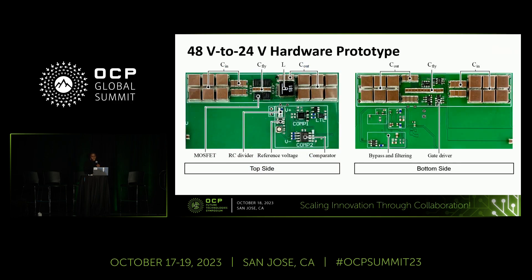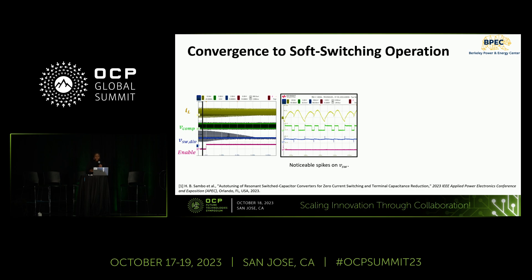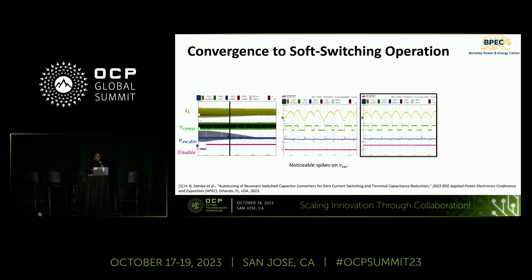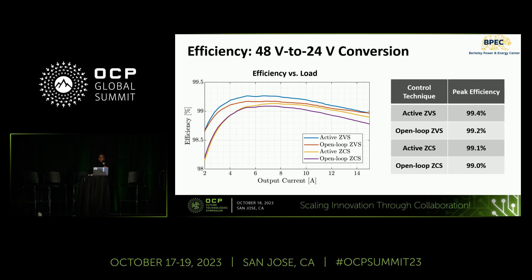The proposed soft switching techniques are verified experimentally using a hardware prototype, and their effectiveness is shown via a convergence test using ZCS as an example. Initially, the inductor current (in yellow) is far from the ideal ZCS operating point, with noticeable spikes on the switching voltage (in blue). After enabling the controller, the system converges toward ZCS, and in the converged state we have precise zero current switching with a half-wave rectified sine wave and no spikes on the switching voltage. As a result, both active ZCS and ZVS achieve higher peak efficiencies than open-loop counterparts, with active ZVS allowing up to 40% reduction in power losses compared with conventional open-loop ZCS.